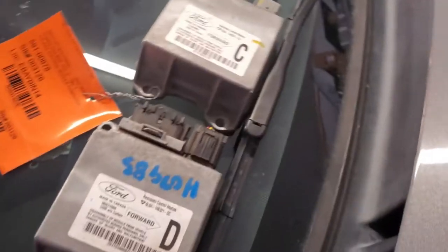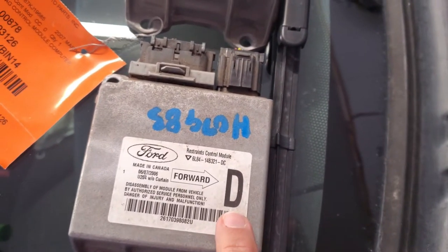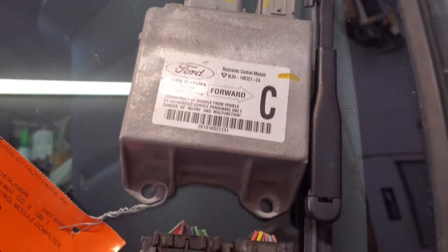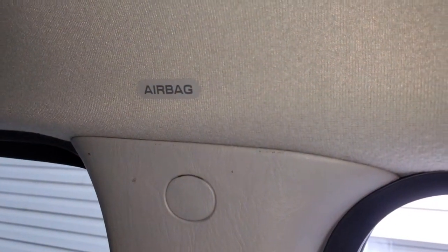Let me show you. If you look on this, that is without curtain airbags. That is with curtain. All of them I've seen that are without have a 'D' there, and all the modules I've seen with curtain are 'C', so you can probably just match that letter. You may also be asking yourself, do I really have curtain airbags? The way to know is if you look above the pillar, you will see an airbag tag right there.